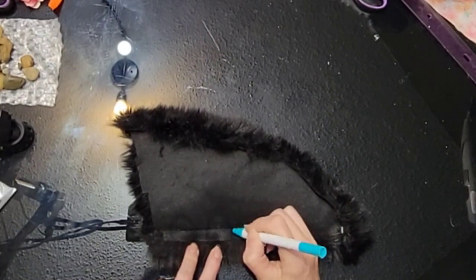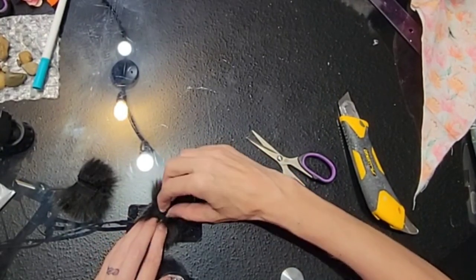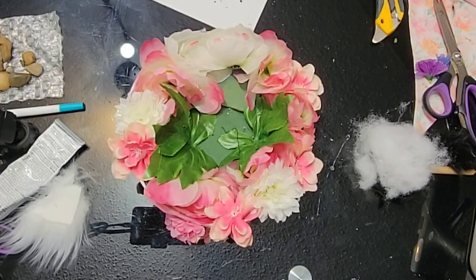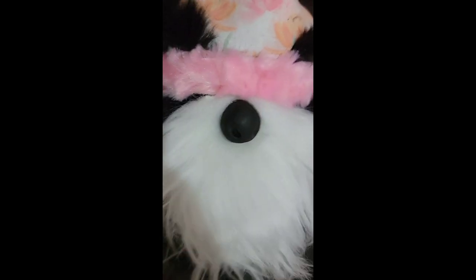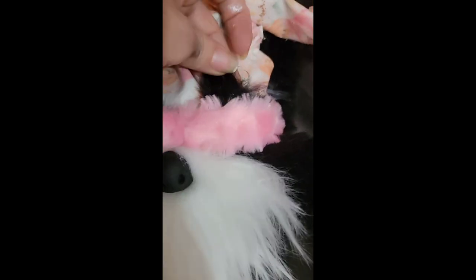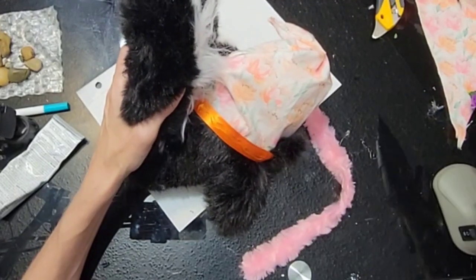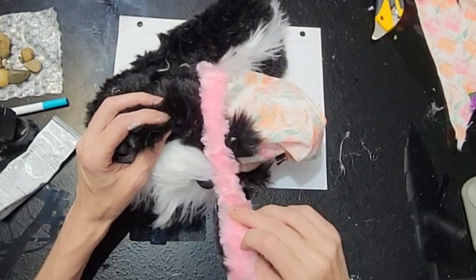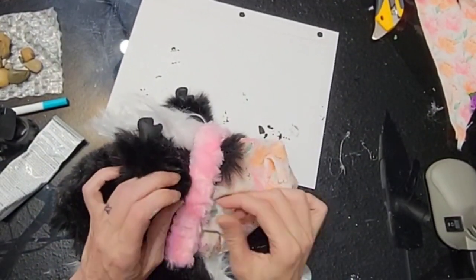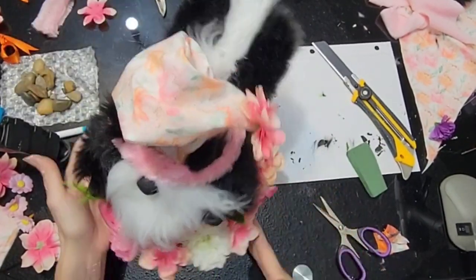We took some black faux fur and drew out ear shapes, cut those out, then used hot glue in the center and folded them in to make ears. I had some technical difficulties, so what I had done off-camera is put green floral foam in the bottom of the flower pot with pink and white flowers glued in around that with green leaves in the center. I also attached his hands and nose with E6000 and hot glue, put his ears on, and attached a pink ribbon right over the top of where I attached his ears. Then I took a flower and put it on the tip of his hat, along with more flowers and little green plastic leaves.